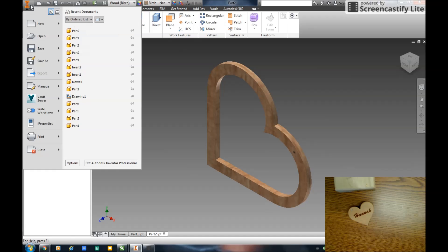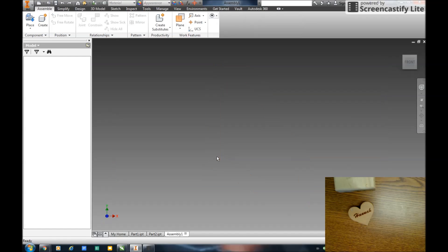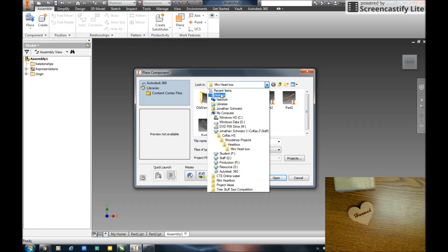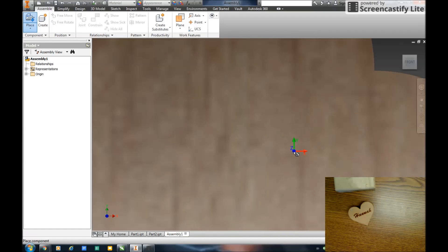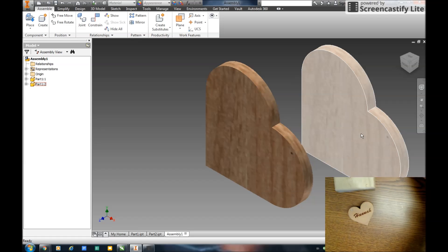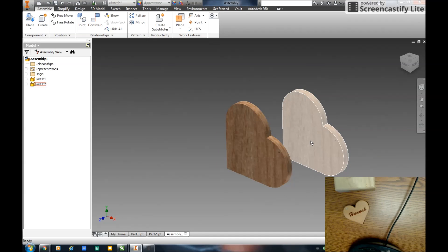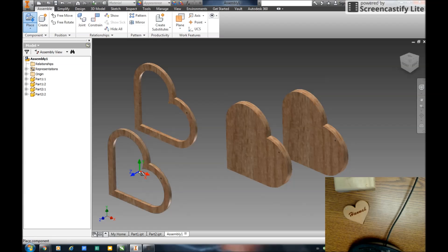I've created my two parts. Next thing I'm going to do is create an assembly. I go New, Assembly — this is going to be a standard IAM assembly. I go to that folder on my desktop, Mini Heart Box, and I'm going to place Part One first, and I'm actually going to place it twice. Right click OK. This is where I'm going to start using my 3D mouse. This is going to be my top and this is going to be my bottom. Then I'll place the cutout part — once, twice, right click OK.